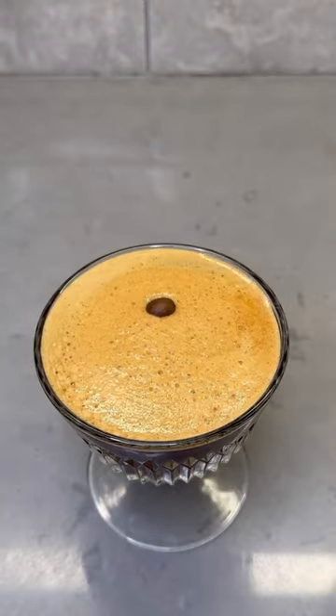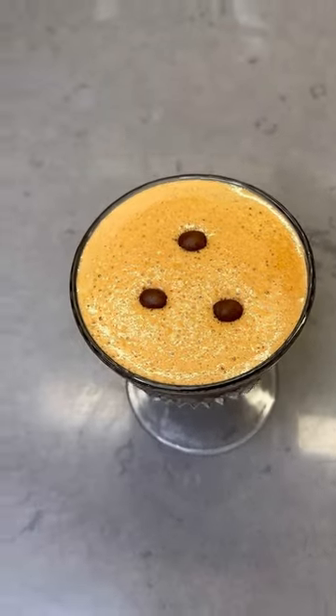Add a little bit of foam right on top, and lastly, add exactly 3 coffee beans for garnish. Doesn't that look amazing? Taste test time — not only does this look amazing, it tastes absolutely delicious.